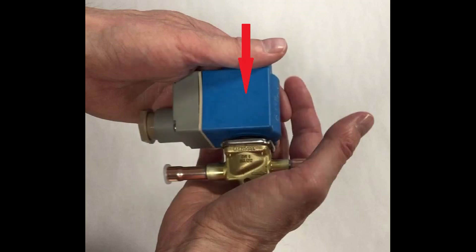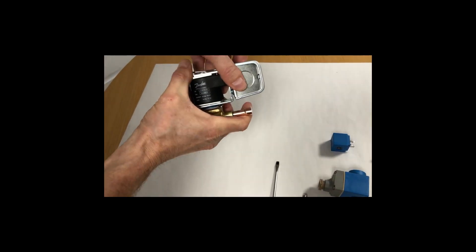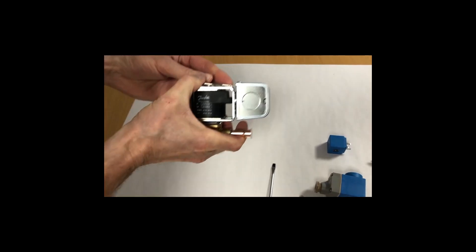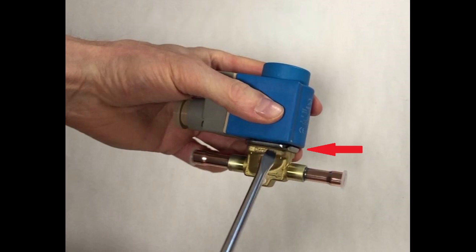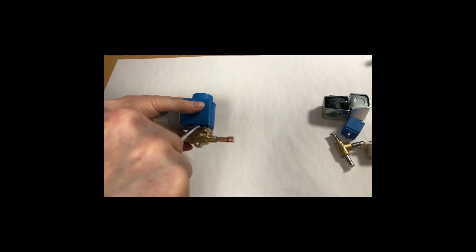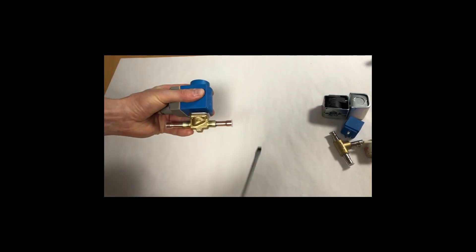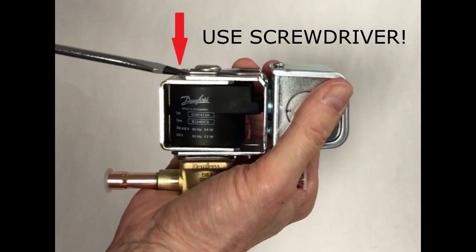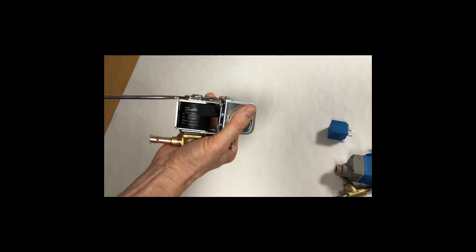Correct coil mounting is when you feel and hear a clip, like this, for all valve types and both types of coils. Correct coil removal is best and easily done by inserting the screwdriver between valve and coil and carefully twisting the screwdriver, like this — for all valve types and both types of coils, except the black UL coil, which is done at the coil top, like this.